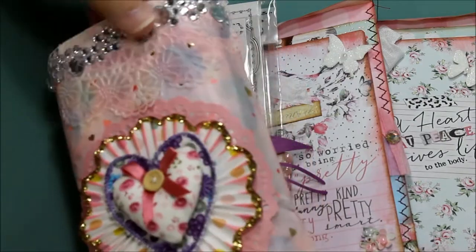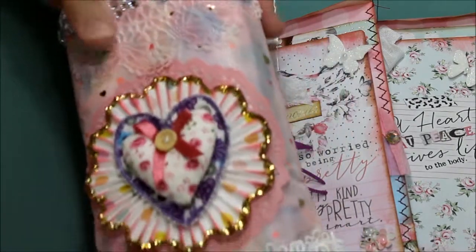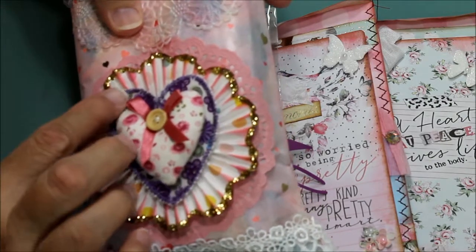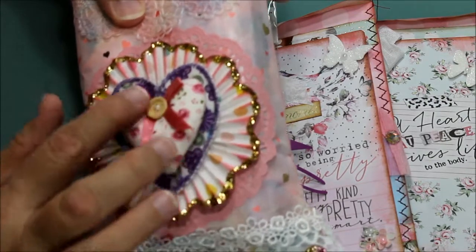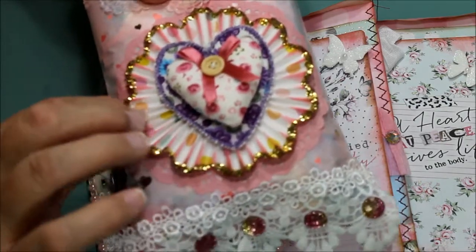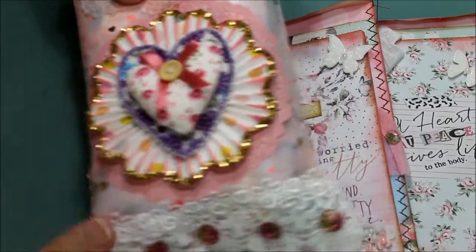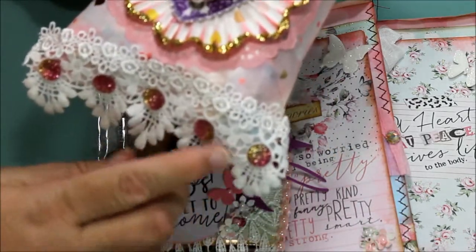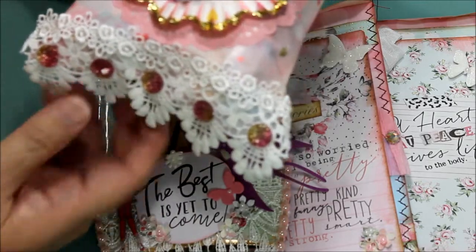Then I put these little sparkles up here, another doily over here, a cupcake liner, and this pretty sewn heart with a button — I purchased that at Hobby Lobby. It can easily be taken off for whoever's receiving it to reuse. Down here there's pretty lace and these little cabochons come from Prima.